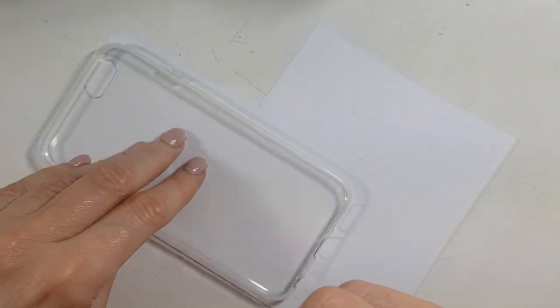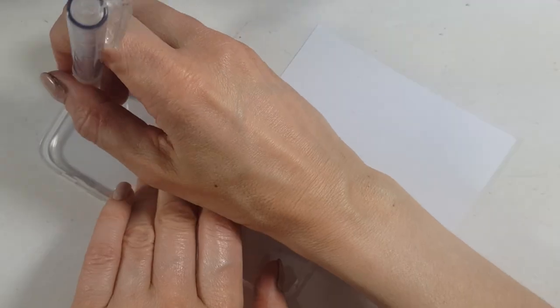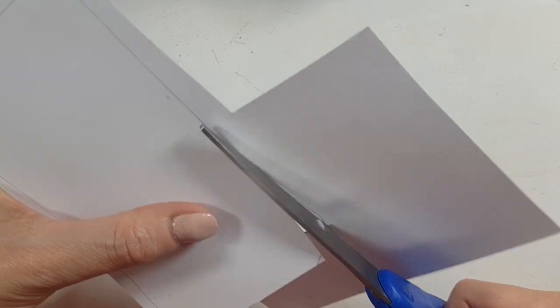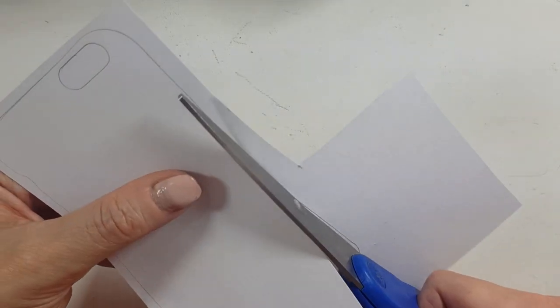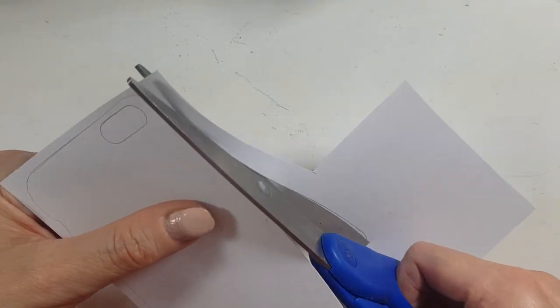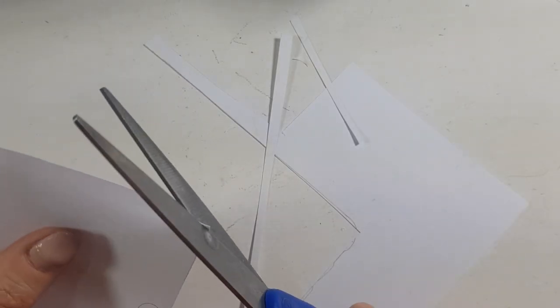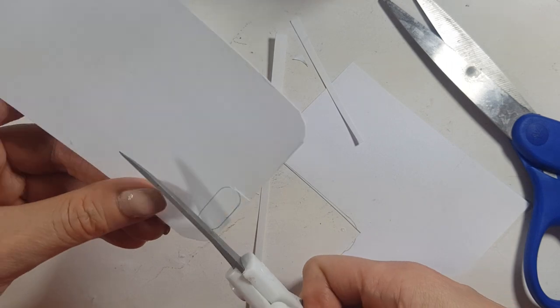I'm going to be using a piece of white cardboard paper that I found around the house, because I like using things I find around the house instead of getting new ones. I'm going to take this clear phone case, turn it upside down, put it on top of my paper, and trace the shape of it, then cut it out.